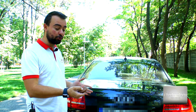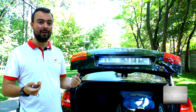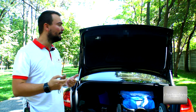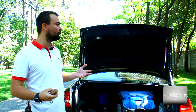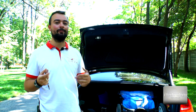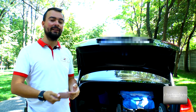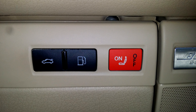We can open the trunk from the key, but we cannot close the trunk from the key because it's a kind of safety feature from Audi. So if you see here — I'm closing the trunk but it's not working. I need to place an electrical component, especially a relay, which will make a contact for this button to automatically close the trunk from the key and from the driver's door.